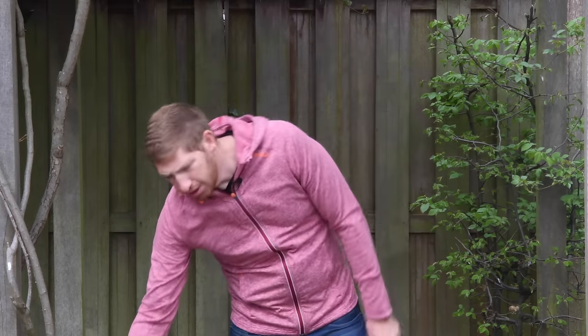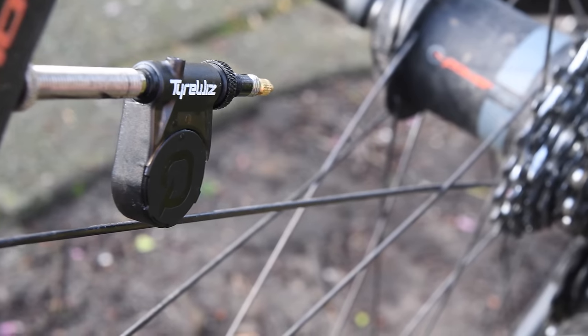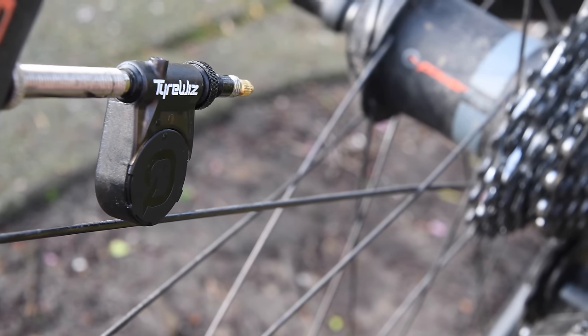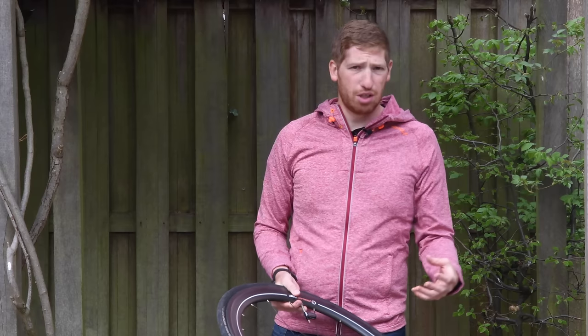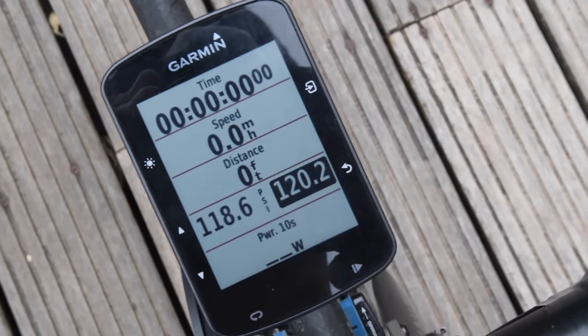But today they've announced something a little bit different than everything else before — and really anything else anyone else has done before — and that is a tire pressure sensor. On this wheel right here you have this little doohickey that attaches to your valve stem, measures your tire pressure in real time, and transmits to a Garmin Edge device, a Wahoo Elemnt or Bolt, as well as your phone.